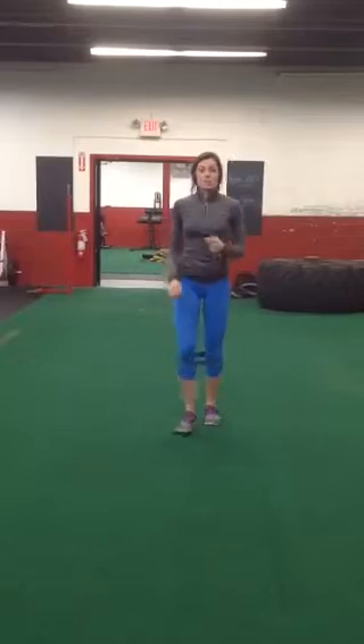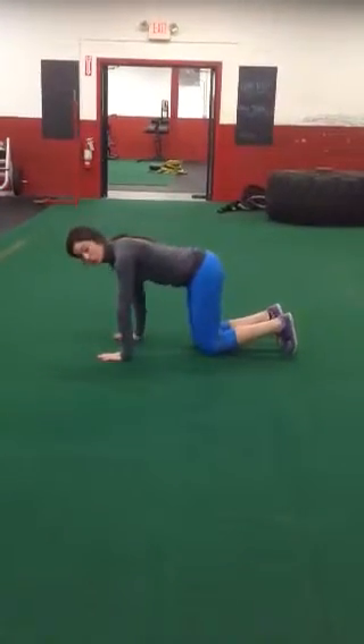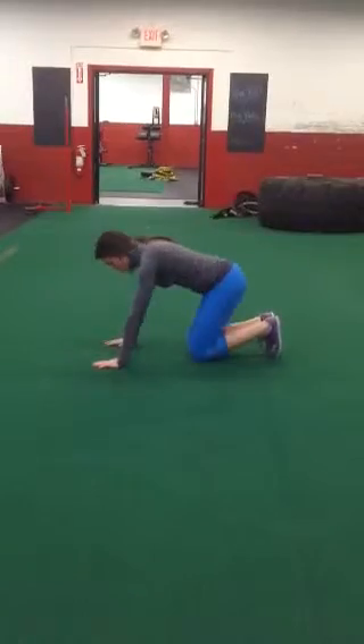Then you're going to do five hydrants. Knees under your hips, hands under your shoulders. Kick out your knee five times. Make sure your knee clears the ground. Straight.